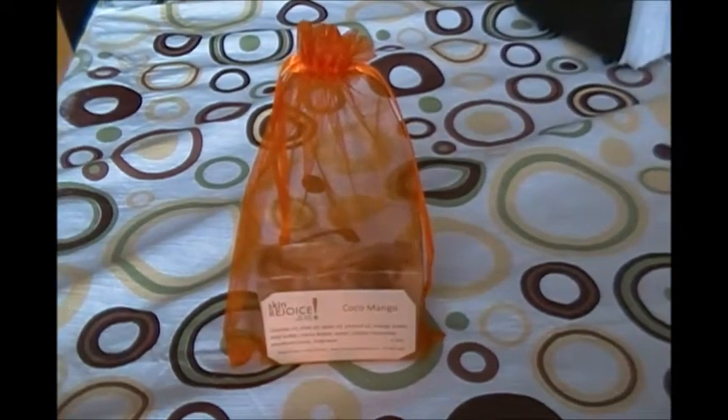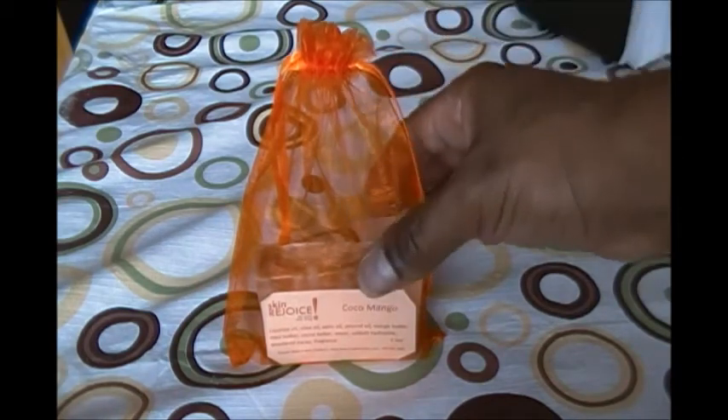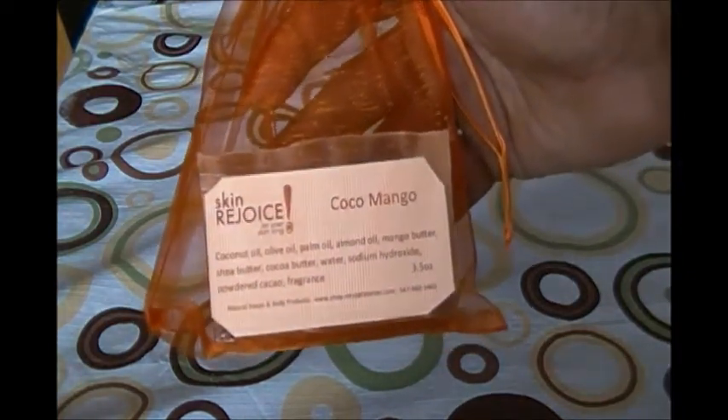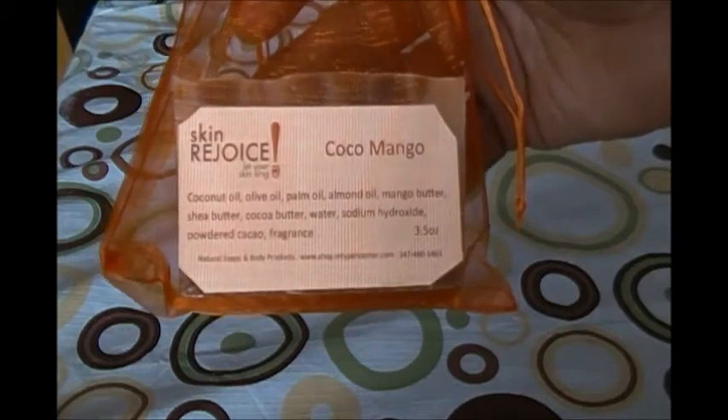We have portions exposed so that it can continue to cure. We cure our soaps 30 days before we package them, but we also package it so that it can continue to cure. The reason why our soap takes so long to cure is because we do not put as much lye in our soaps.